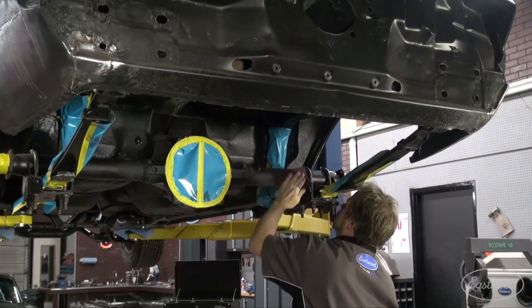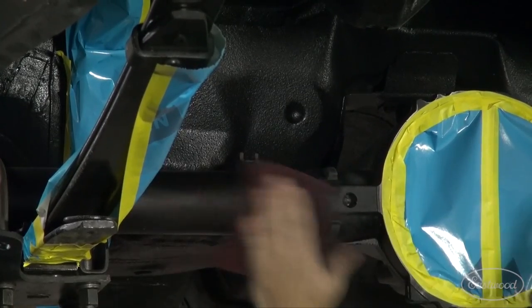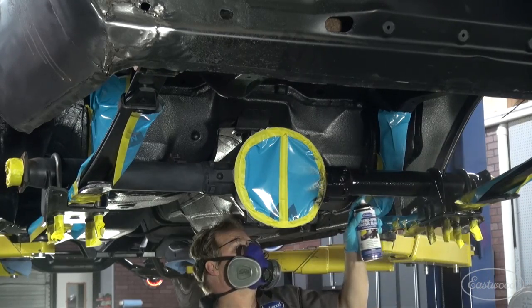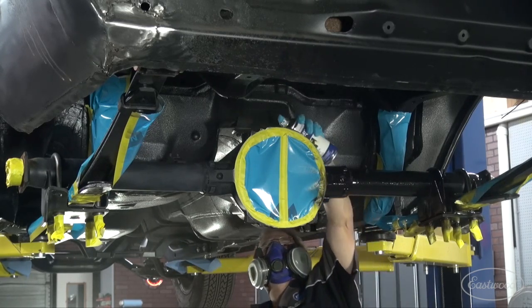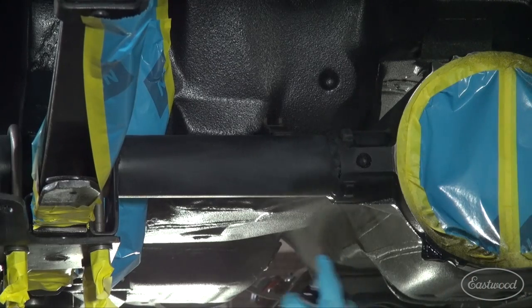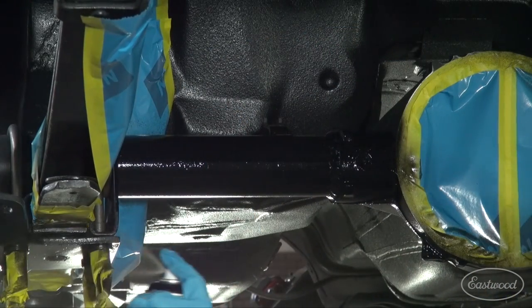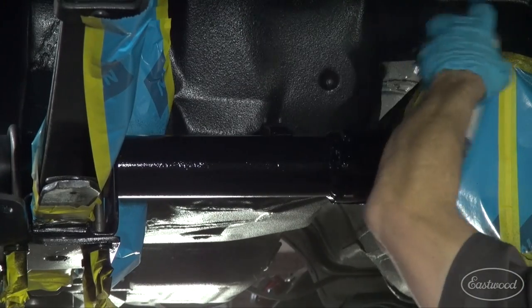Since our axle was coated in 1-to-1 epoxy, we saw this as an opportunity to really enhance the appearance of the underside of the car. We pre-cleaned everything, scuffed with a red scuffing pad, masked up all the parts we didn't want overspray on, and sprayed on three coats of 2K Aero Spray Chassis Black with a gloss black finish. This is going to provide a nice contrast to the bed liner on the underside of the vehicle and give a really nice accent to all the shiny aluminum components.